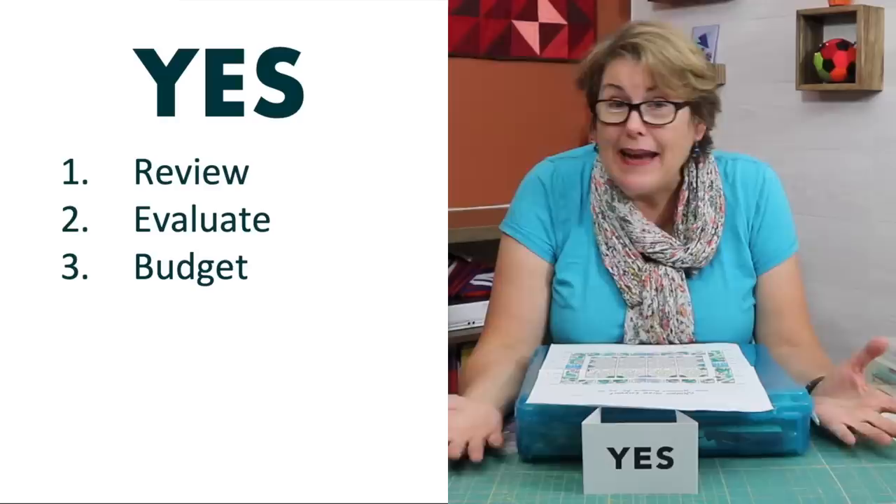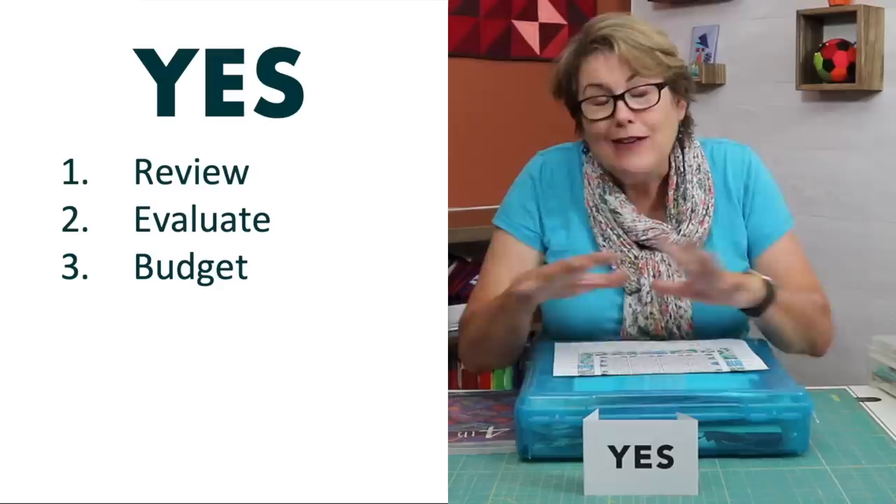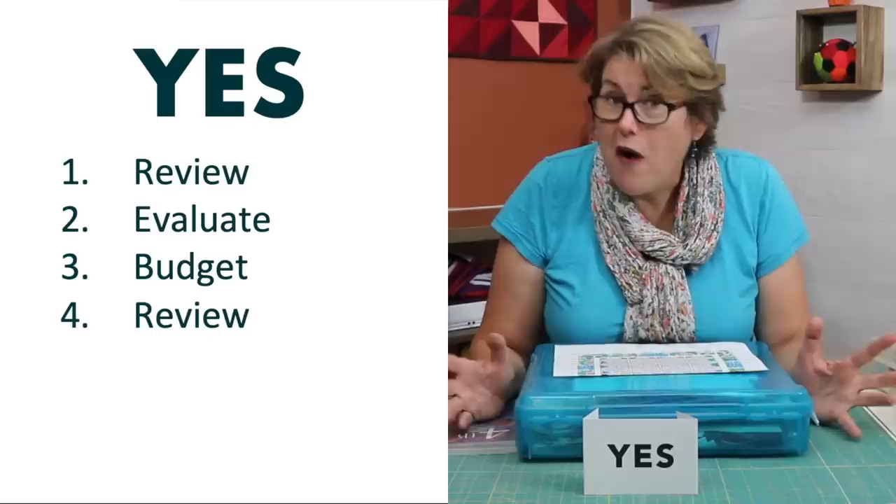The other thing you have to look for: is there anything more that you need to complete your quilt? Batting, backing — and do you have to set a budget for it? Going through these three steps, you'll come to the fourth step, which is realizing why you stopped in the first place.